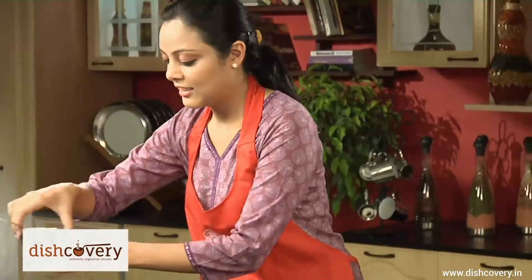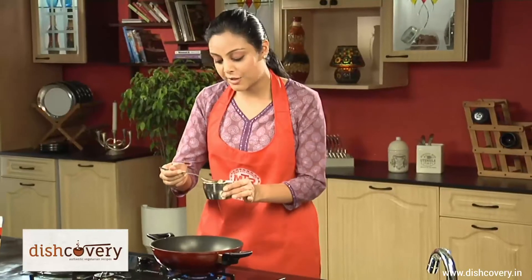Today we're making Puliyogare using the MTR Puliyogare powder. For this, first thing we'll be needing is some oil. Put about 2.5 tbsp of oil.